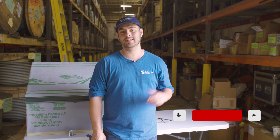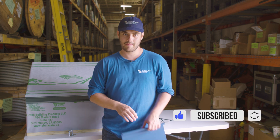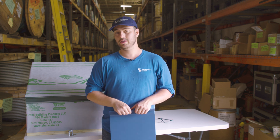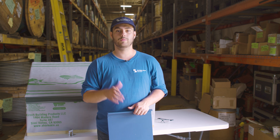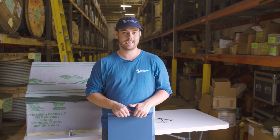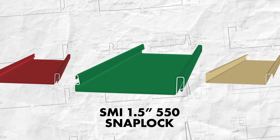Welcome to the Metal Roofing Channel, I'm Thad Barnett. Subscribe and hit that notification bell if you're new — we release metal roofing and metal construction content every Monday and Wednesday. In this series we look at a specific profile and discuss when you should and shouldn't use it, installation requirements, applicable engineering, and more. Our profile today is the SMI inch-and-a-half SnapLock 550 standing seam profile.